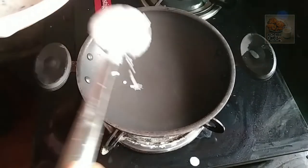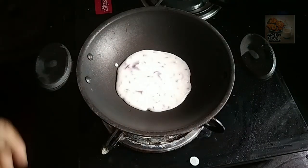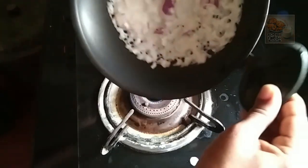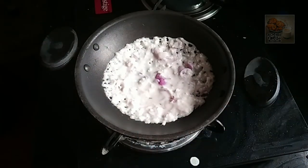Put it in a non-stick pan. Put it in a little bit.